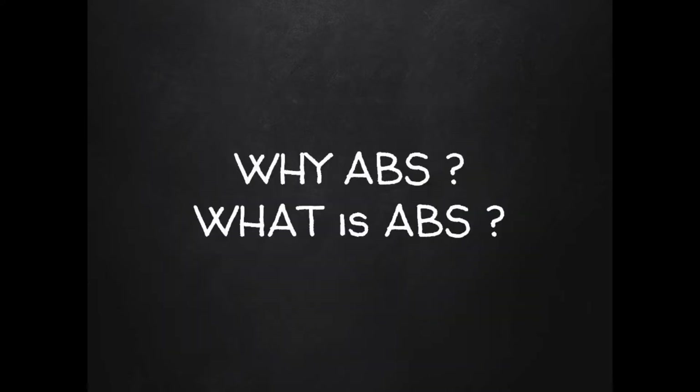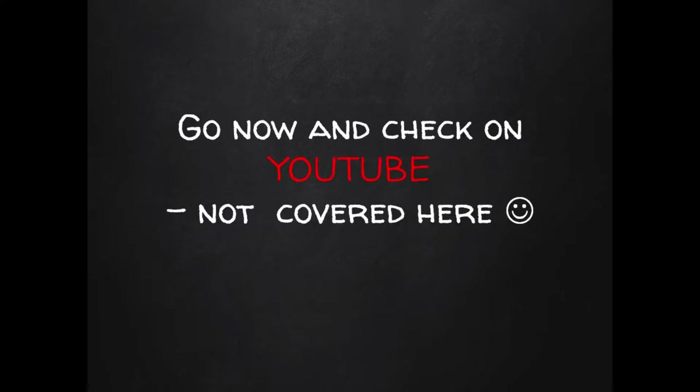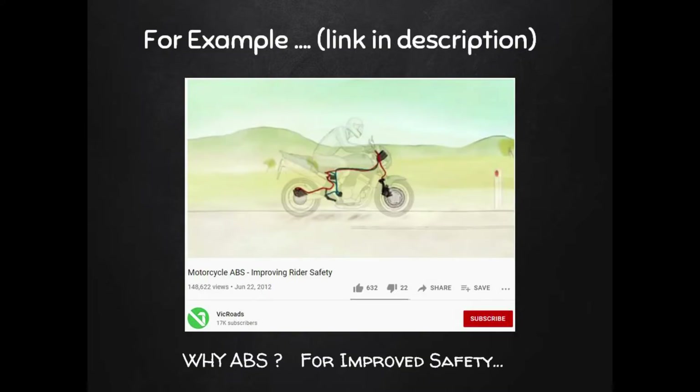I'm not going to cover the complete history and benefits of an ABS system on a motorbike — there are plenty of great YouTube videos that fill in those details really well. I found a pretty good concise one and I'll post that link in the description below.